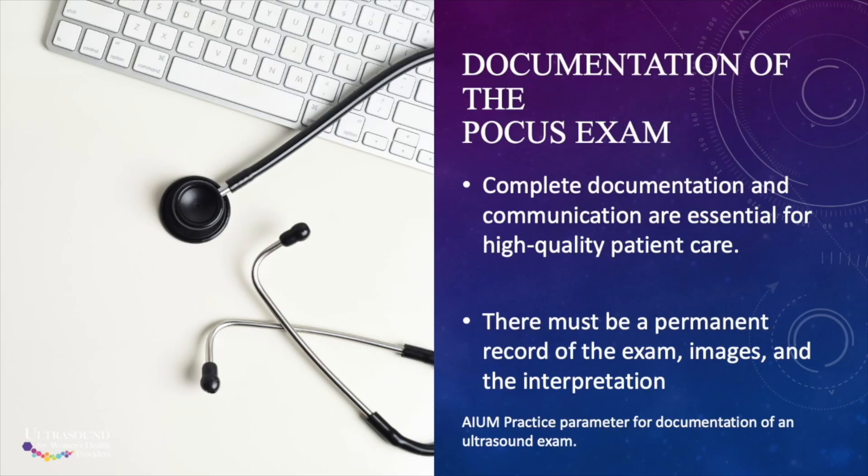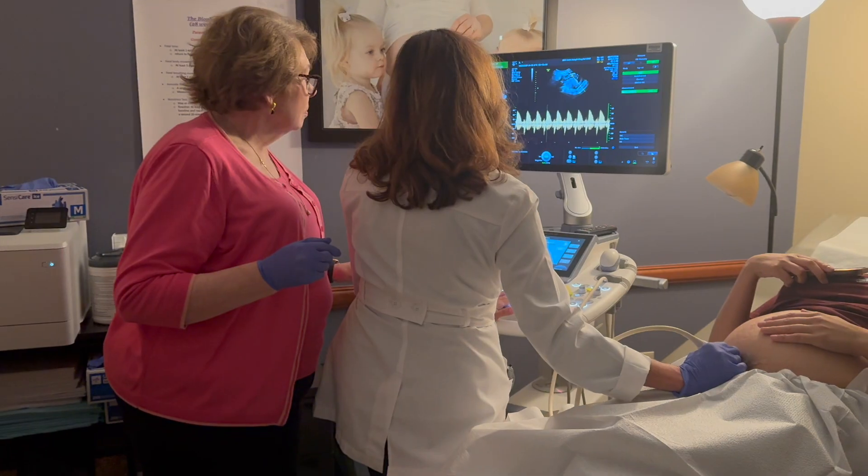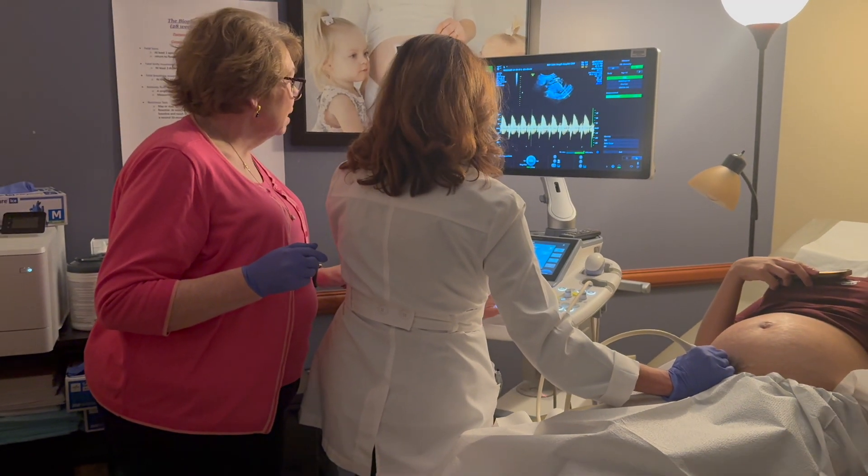We finish up with talk about documentation and liability, and some tips for adding ultrasound to your clinical practice.